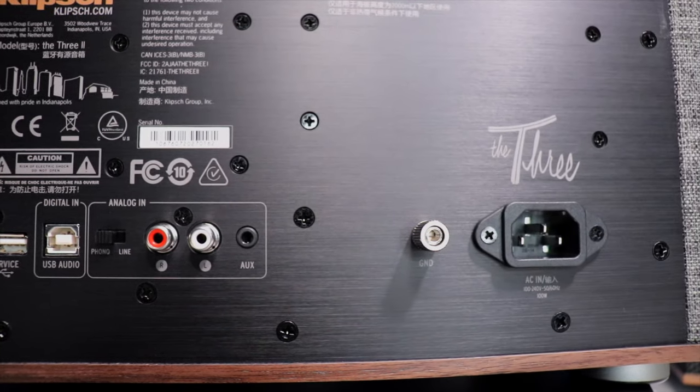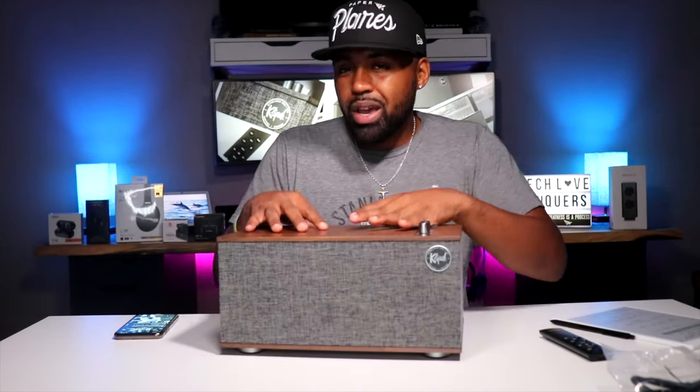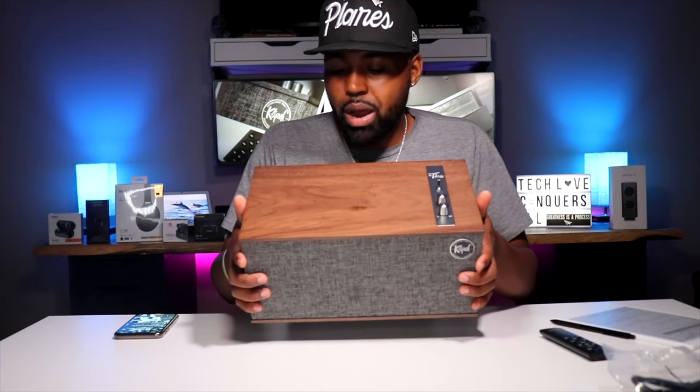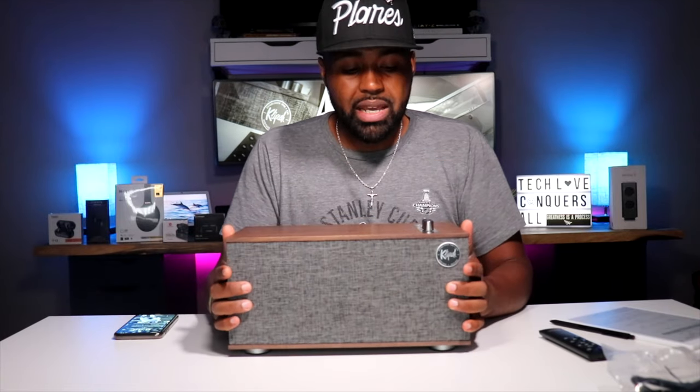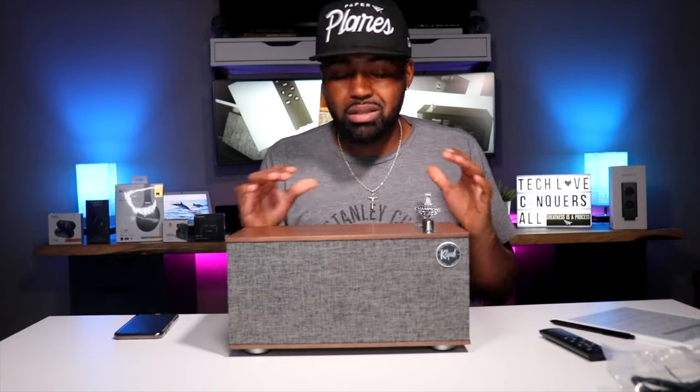You also have your AUX port, a ground point, and AC power in as well. This is a very nice speaker. If you have the right color scheme going with the brown walnut color, it would just set off. You go ahead and set this on a bookshelf or countertop and it'll just look amazing.